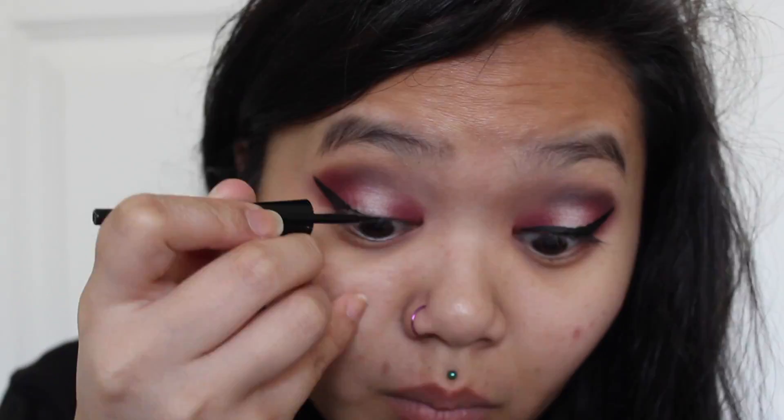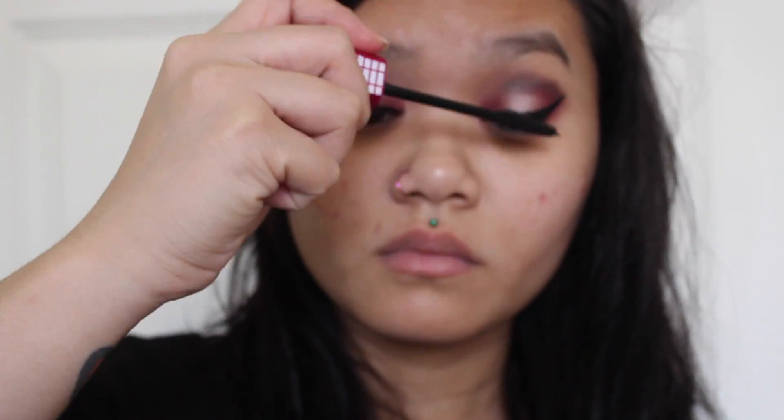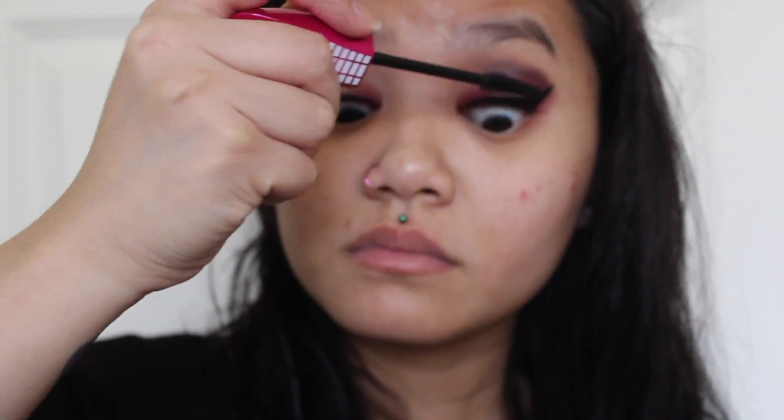I'm going to go ahead and blend everything out so the look looks cohesive and there's no lines. Taking my Wet n Wild Mega Liner and going in and doing my eyeliner look. Then I'm going to go ahead and use my Wet n Wild Mascara, and I'm going to put that all over my eyelashes.